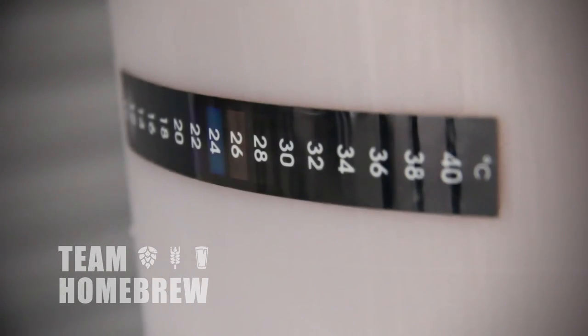Whatever option you look at, make sure you monitor both the ambient temperature and your beer's working temperature. Fermentation produces its own heat, so it can be up to 4 degrees Fahrenheit or 4 degrees Celsius warmer than the ambient, so it's important to keep an eye on it and make sure it's within the correct working range.